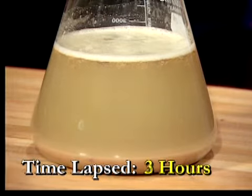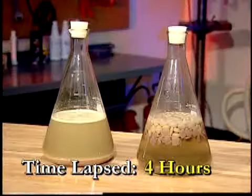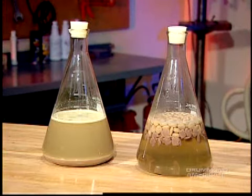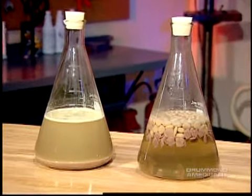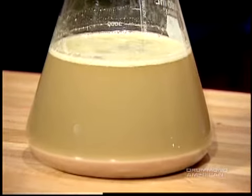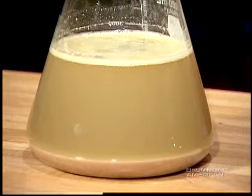After 4 hours, there's a dramatic difference between the control and the Zymox beakers. The dog food in the control beaker has absorbed water and swelled, but it's still basically untouched and floating on the surface in large chunks. The Zymox, on the other hand, has pretty much broken down the dog food, reducing it to a cloudy emulsion with a layer of fine silt in the bottom of the beaker.